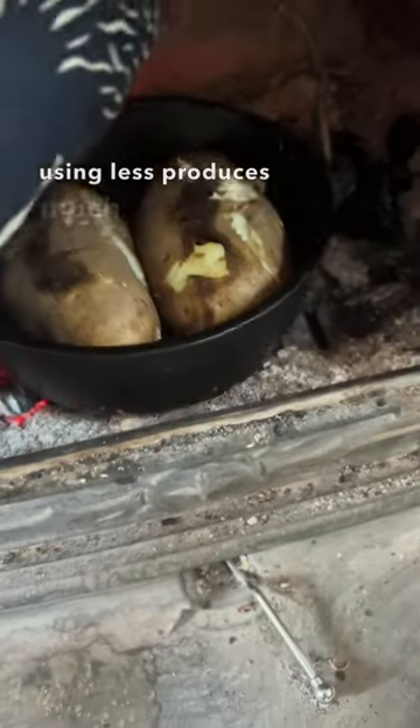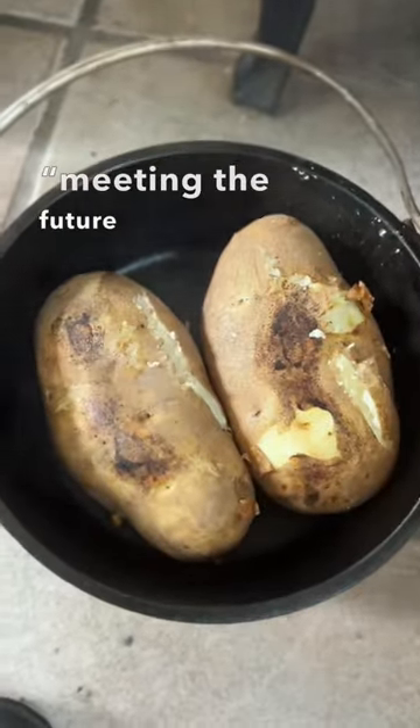Somehow using less produces much more joy. It feels like meeting the future halfway.